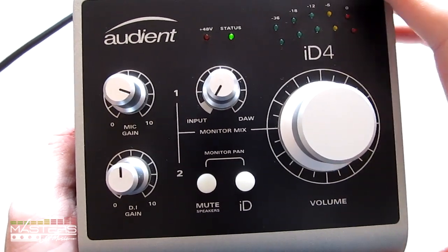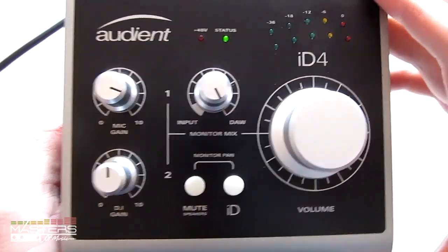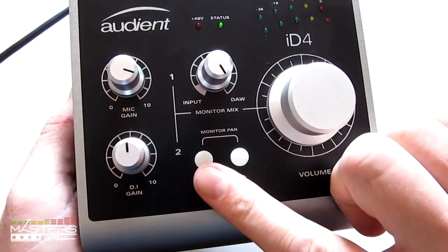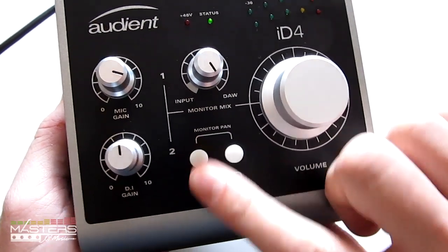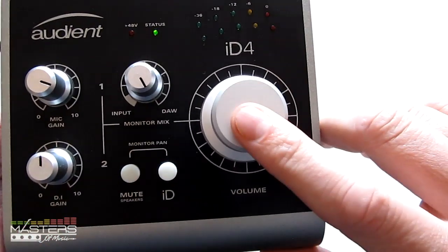If you want to go all the way to this side, you can get your direct monitor sound — like with your guitars — directly through your speakers. Then once you go here, you'll just get your sound from your DAW playback. We've got a mute button right here, which I think is pretty cool. I think all interfaces should have a mute button — it comes in handy. All you do is just tap that to mute the volume.